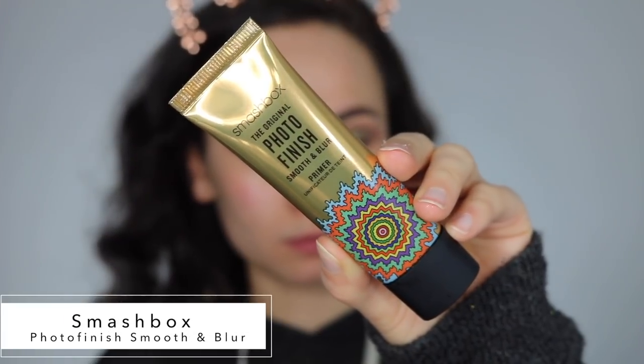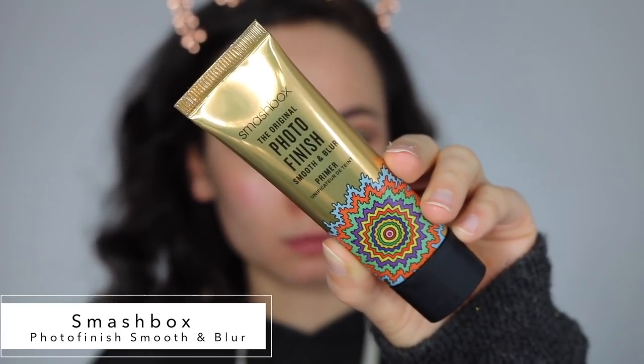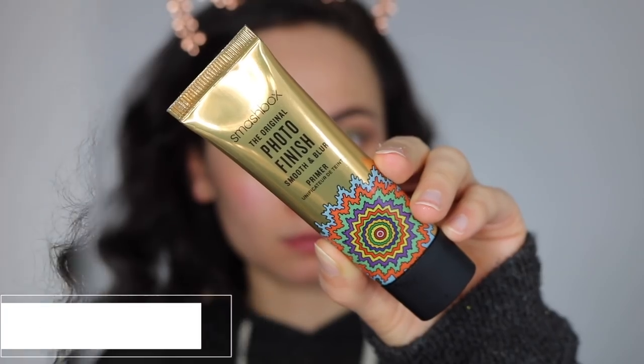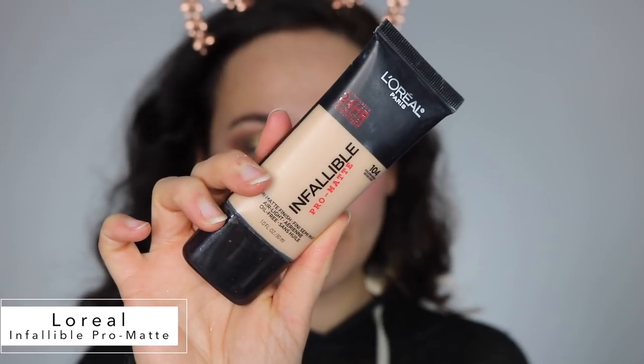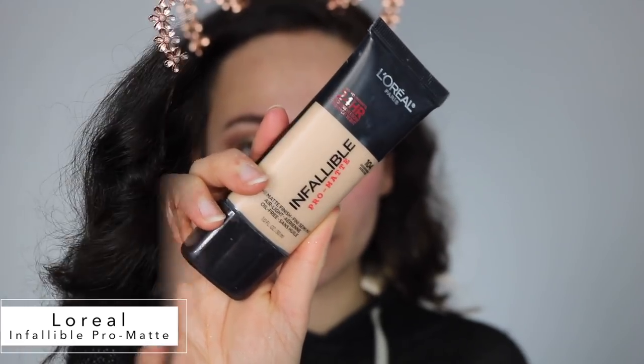This is a glitter look so you're going to get fallout. I'm using a wipe just to clean up those glitter fallouts. And onto the face we go. I'm using the Smashbox Photo Finish Smooth and Blur Primer — this was actually my first time trying it and I've got to admit, I didn't really notice any type of difference. Good old L'Oreal Infallible Pro Matte — super good drugstore foundation. I'm just using my sponge to blend that in.